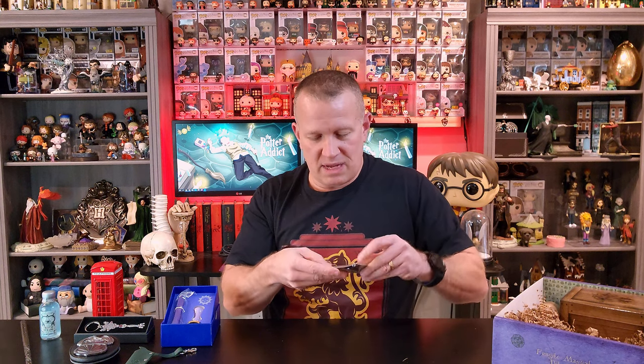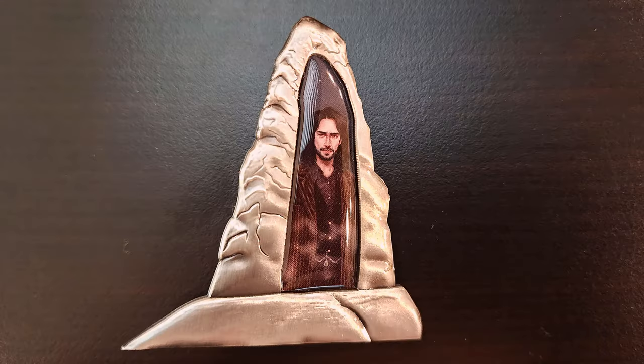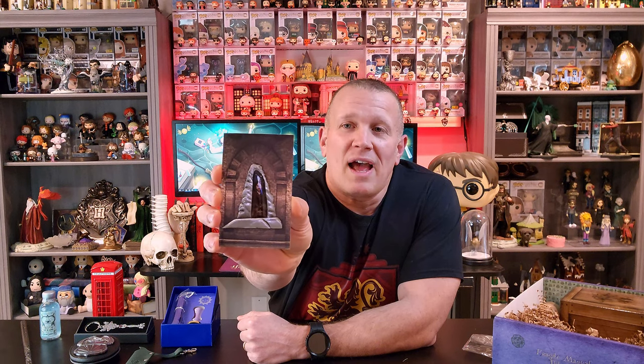We've got a pin — let me get it out of the wrapper because you won't be able to see it with the glare on the camera. We've got a pin of the veil, and Sirius kind of on the other side. A little sad. Sad scene, sad moment in the movie. I can still remember how heartbroken I was when that actually happens in the movie, because I didn't see it coming. He's just tearing it up there and all of a sudden she blindsides him and takes him. Very, very sad moment. But a great little pin.